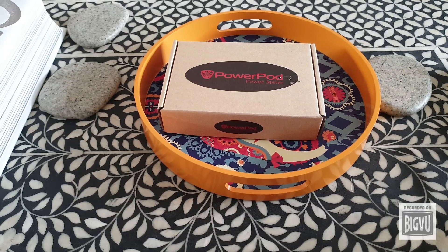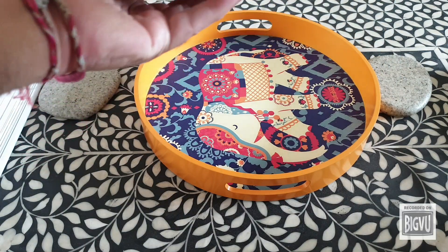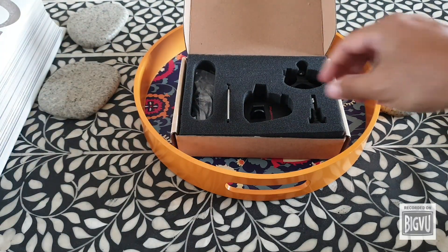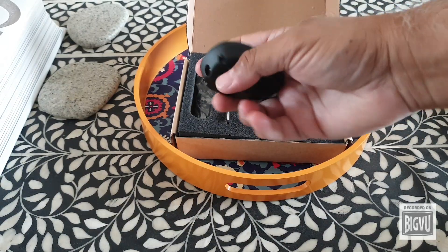So here it is — let's see what's in the box. We have the PowerPod itself.